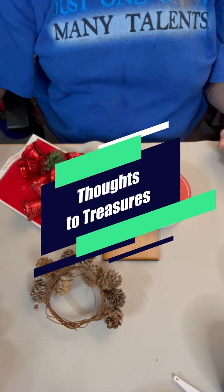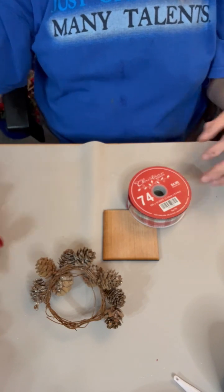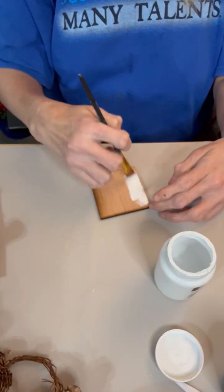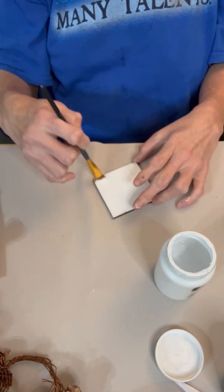Hey everyone, it's Connie from Thoughts of Treasures, and today is day 15 of the Ornament a Day November Challenge. We are halfway through the month already.